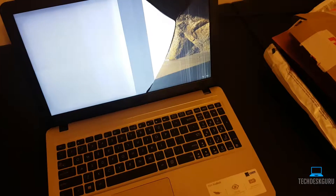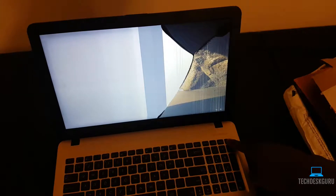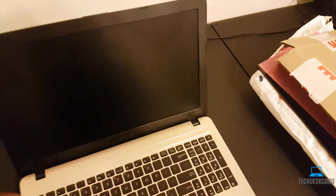The first step is always to power off your device. We're going to go ahead and do a hard shutdown here. Once your device is powered off, we can proceed.